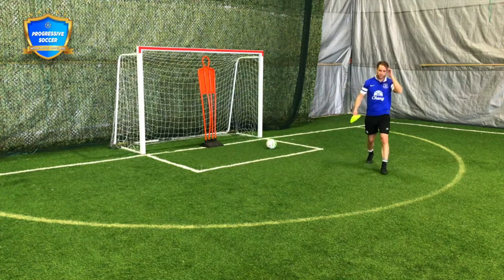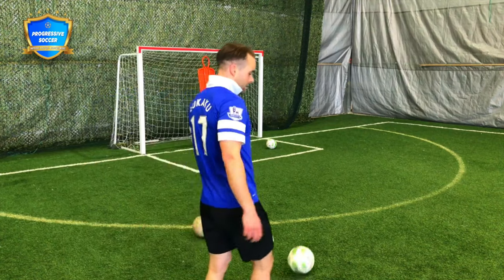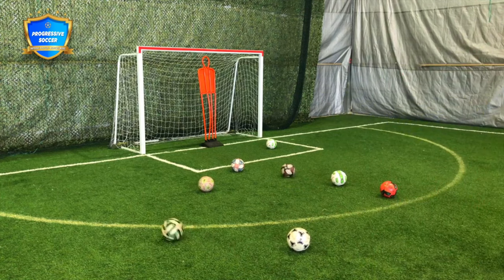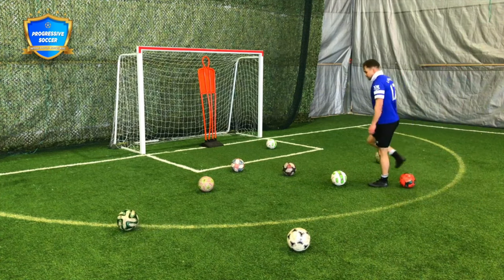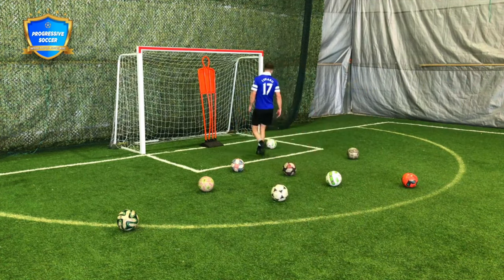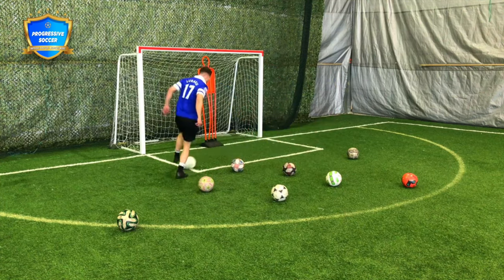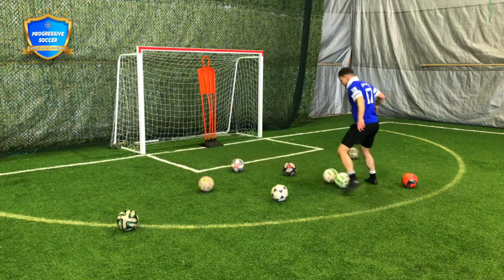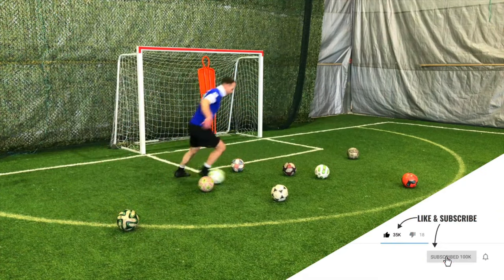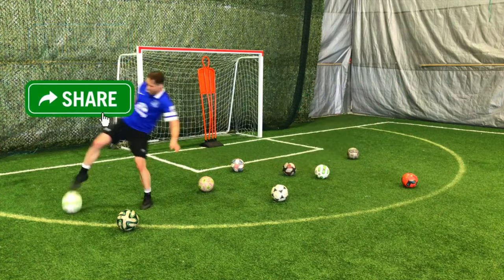The last drill I'm going to show you today is what I call a freestyle dribble. You can do this with cones, but I like to do it with balls — they're a little bigger, a little more of an obstacle to get around. Set up some balls and then freestyle dribble. Don't stop the ball, don't stop moving. When you get tired, keep going. If you make a mistake, recover quickly — in and out, be creative. Dribbling is also about creativity. If you do the same pattern every time, you're easy to defend. Have some fun with it.